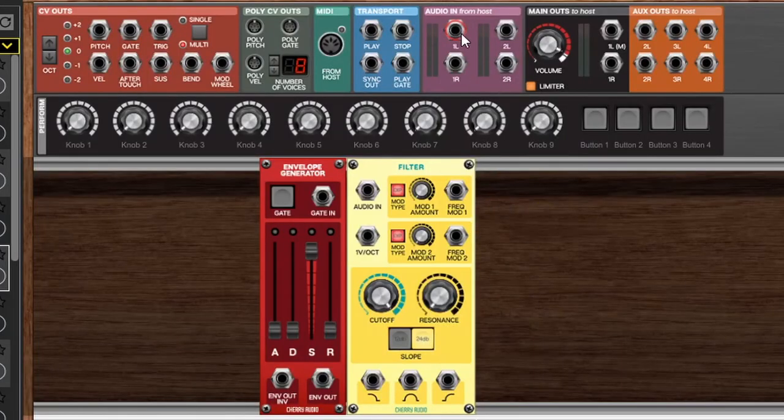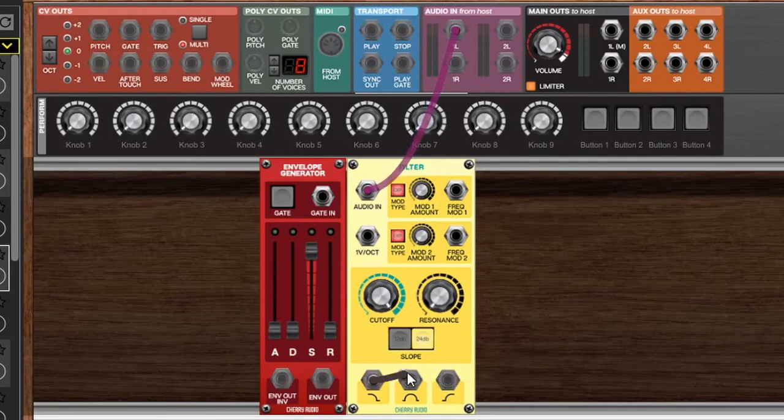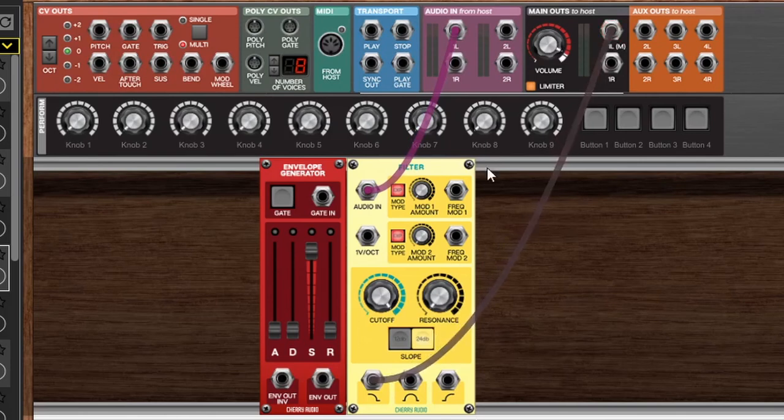Let's start things off on the simpler side and begin by talking about creating envelope following effects in Voltage Modular. Here I've got a pretty basic setup going — we can wire in the audio to the audio in and take the low pass out to the main output, so right now we just have a standard low pass filter. Now we can actually use the envelope generator to create an envelope following filter effect by utilizing the audio input as a gate signal.